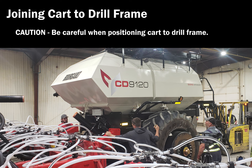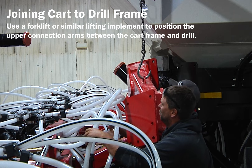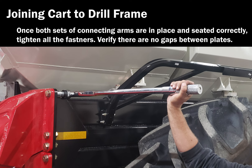Always use caution when people are in close proximity while positioning equipment. With a person on each side of the cart directing the driver, carefully move the cart into position so that each lower connection arm can be loosely bolted to the cart frame. Use a forklift or similar lifting implement to position the upper connection arms between the cart frame and drill. Loosely bolt each upper connection arm to the cart frame. Once all four arms are in place, tighten and torque all bolts to the specification noted in the instructions.